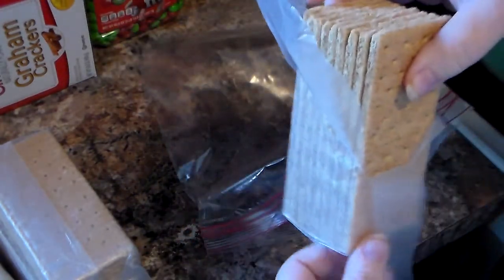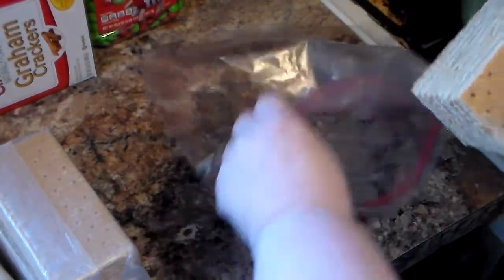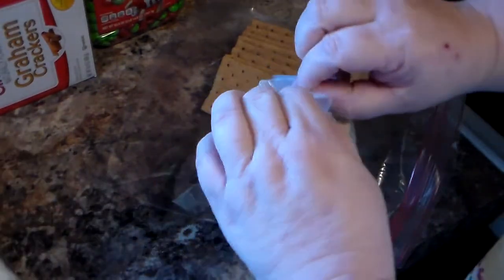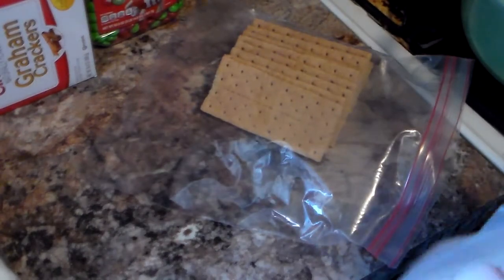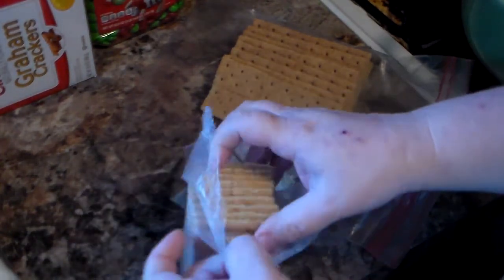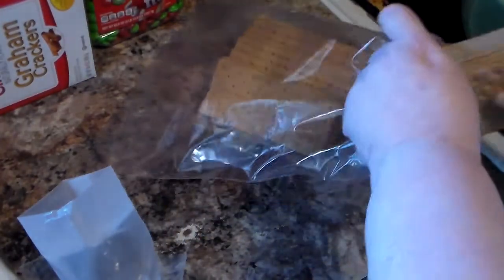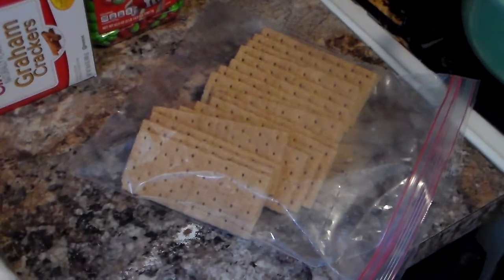I actually recorded the raw development of this recipe, so the real recipe will be below in the description. Open your graham crackers and put them in a bag. You do not want them powder — you want them in large chunks.